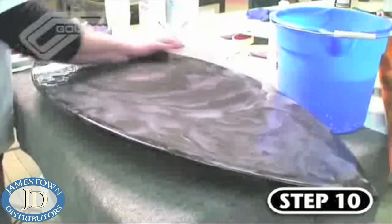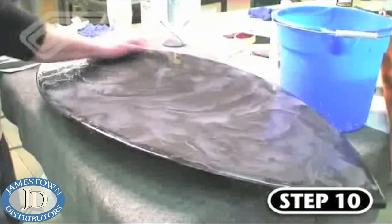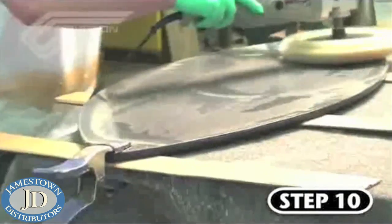Step ten is the final sanding and buffing phase. Ben started out the wet sanding process here with 220 grit paper, followed by 320, 600, and finally 1200 grit paper. Next, Ben buffed the board out with a fine finish compound.